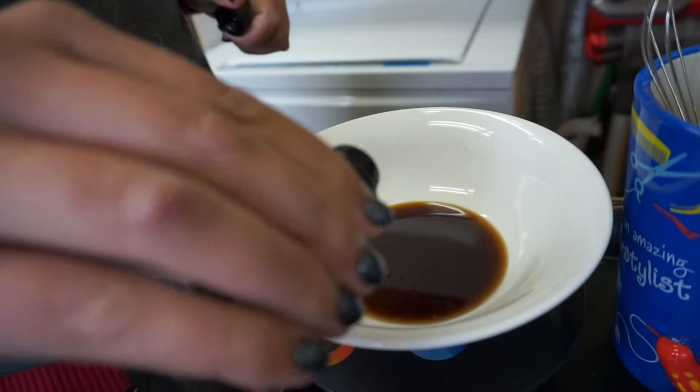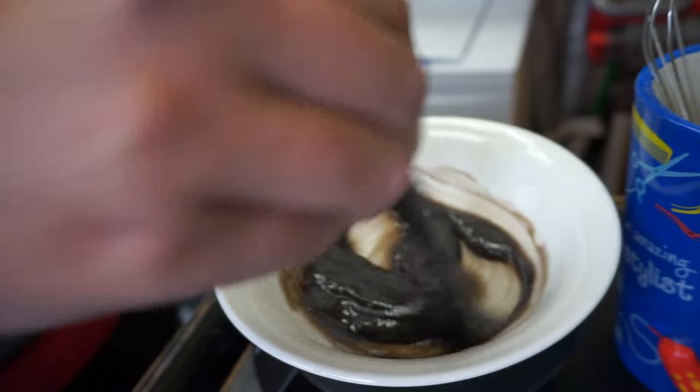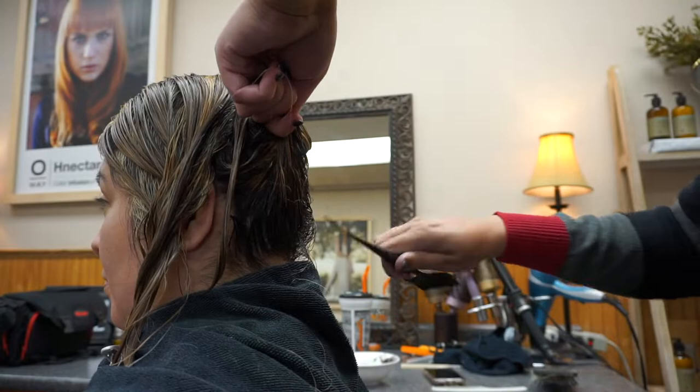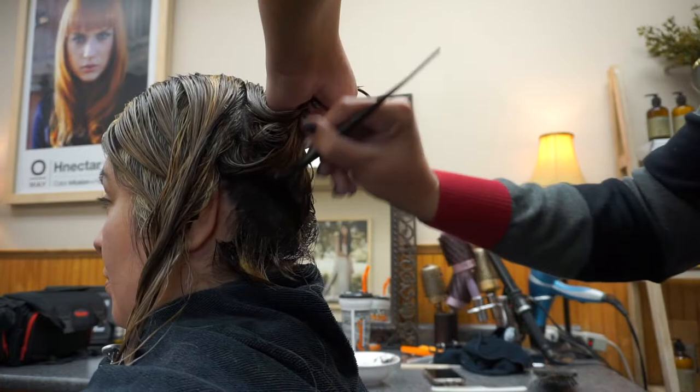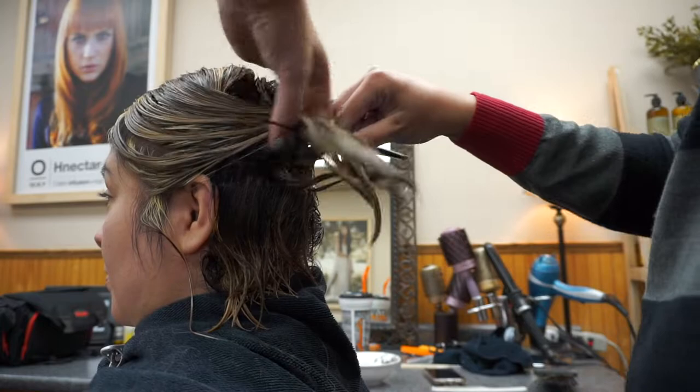We usually do a root smudge on her using a level 3, but we are lightening her base as she gets lighter and she likes to be more blonde to the root. So today I decided to do a root shadow. I use Redken Shades EQ 4N and some 5NA to counteract any brass that transpired. We did a shadow and I brought it down further in the back, like always — but I went even further for her, because it's a little trick of mine when doing a lob with highlights. We want to keep more depth down where that shorter hair is that we didn't foil, so I brought it down pretty far in the back as you see.